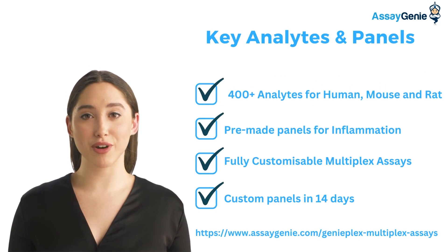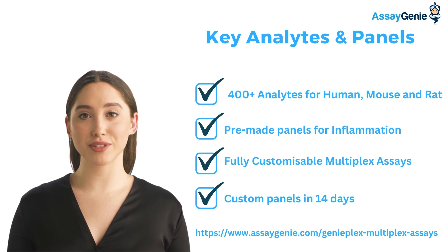Finally, we have over 400 analytes to choose from when using our Genoplex assay, pre-made custom kits for inflammation research, and the ability to create a custom panel in 14 days. Find out more by visiting the link on the right.